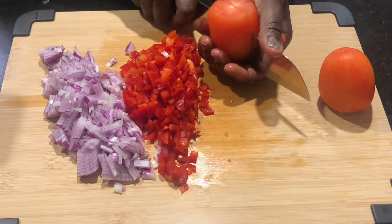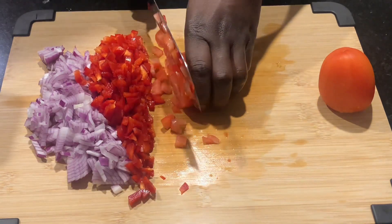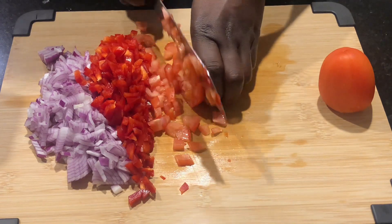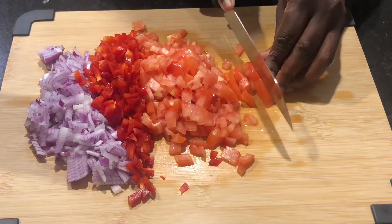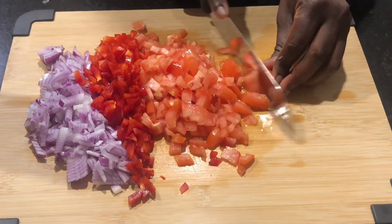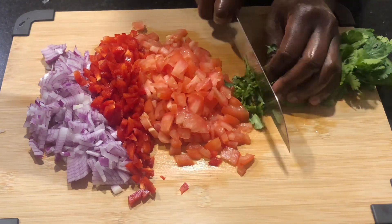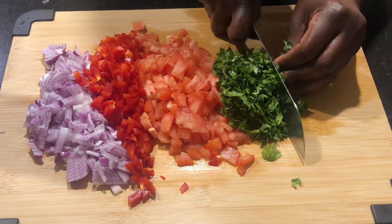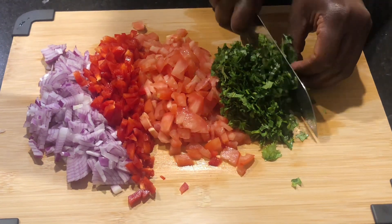Next I worked on my tomatoes. I used a total of two tomatoes and I just chopped them into smaller pieces — this is just to make sure that everything mixes well and cooks evenly. When I was finished with the tomatoes I moved on to some cilantro that a good friend of mine had gifted me from her farm, just to add some good flavor to the mixture.